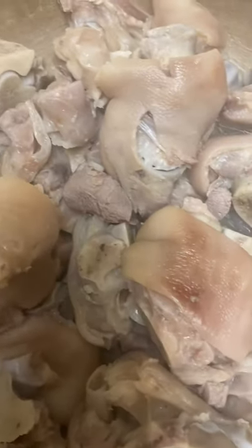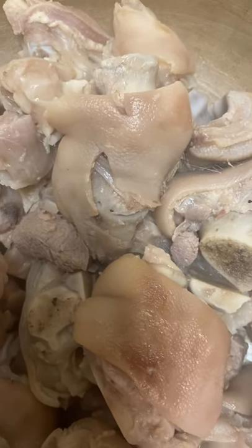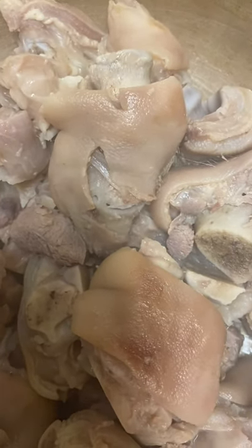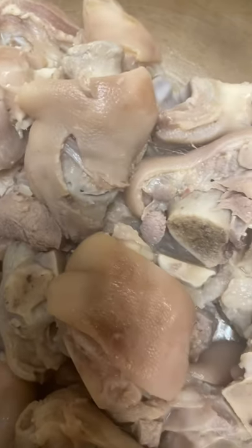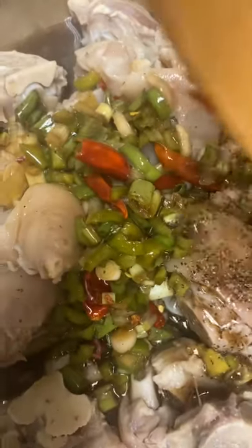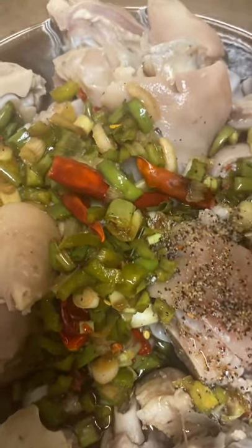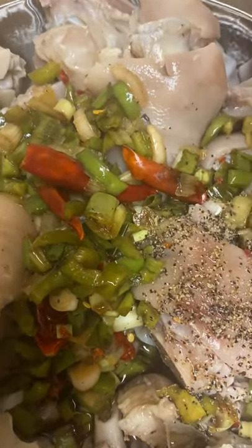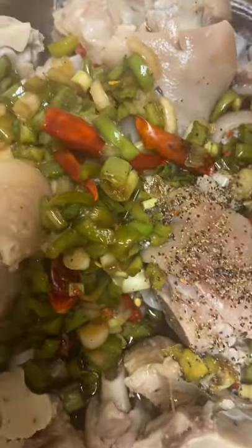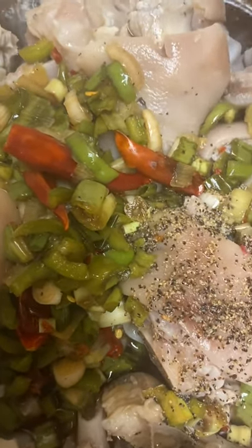Alright, so I got all of them in the pot. Now I'm going to add all the ingredients together and let them simmer for about 30 minutes. That's green onions, green peppers, soy sauce, corn syrup, sugar, black pepper, and chili peppers.